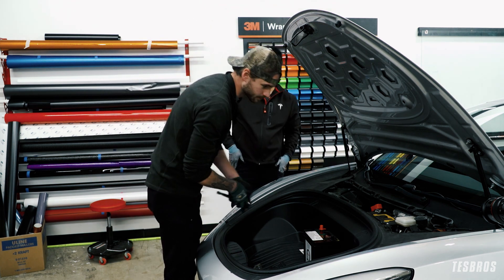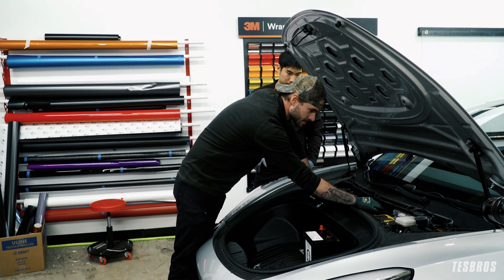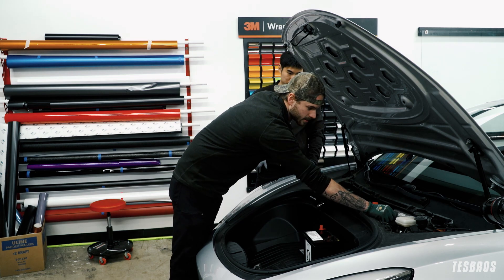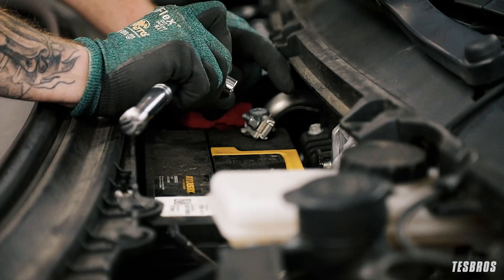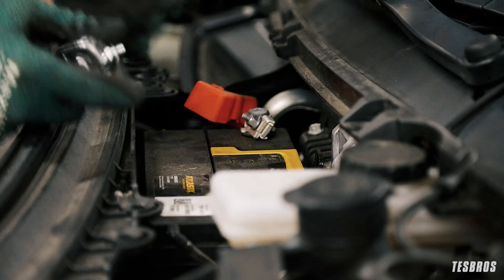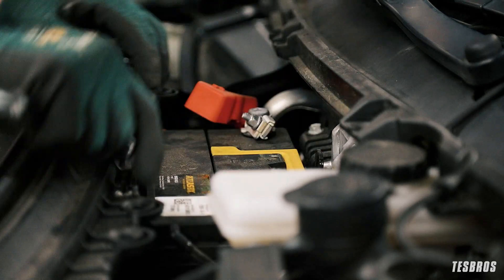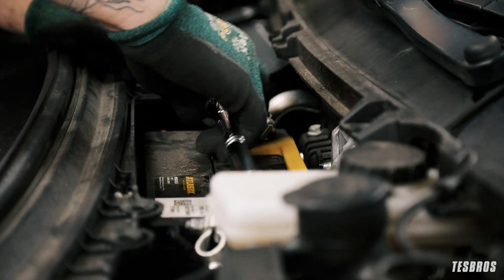It's always recommended to remove the negative terminal first, then the positive. Brad, can you explain why? — Hey guys, so we disconnect the negative battery terminal first because that separates all the electricity from the car to just the battery. The safety reason is if you did the positive first and your wrench touches anything else metal, you'd create an arc and a spark. If you disconnect the negative first, you separate the power and there's no risk of sparks. So go ahead and remove the negative — the black one — first.